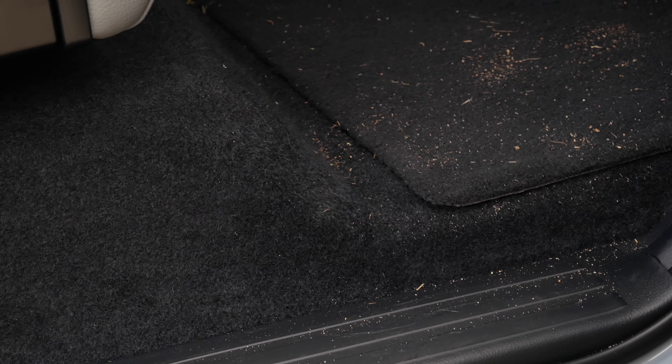Hey, how's it going? This is Dylan with Music and Mascara, and today we're talking floor mats. We live in South Carolina, and it's sandy here, and I am getting so sick of sand getting tracked into my truck.